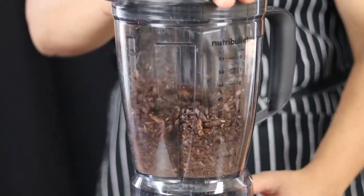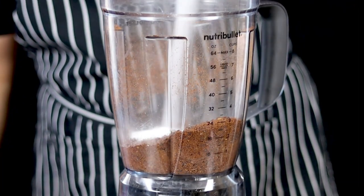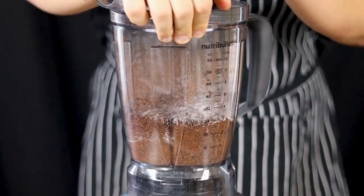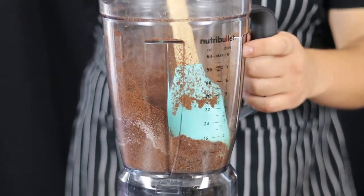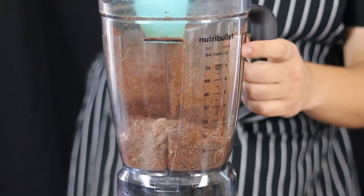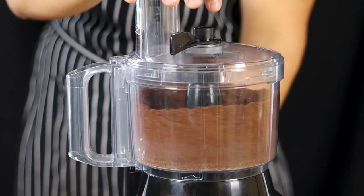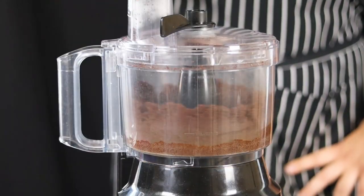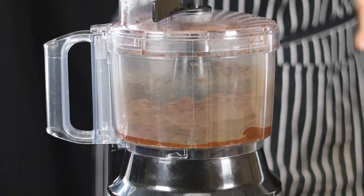Place the cacao nibs into the blender and blend on low until it turns into a powder. Add sugar and blend more, scraping the sides if necessary. You need to blend until the oils start to release from the cacao, but I couldn't achieve it with a blender, so I switched to a food processor — just use a food processor right away.